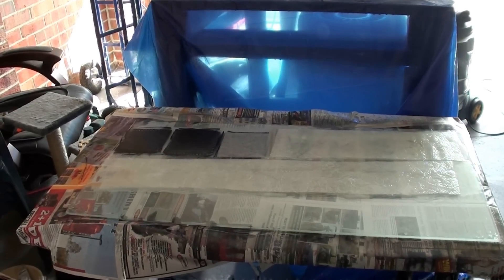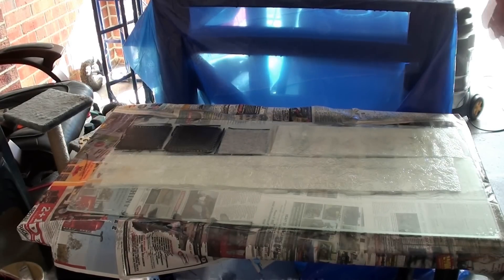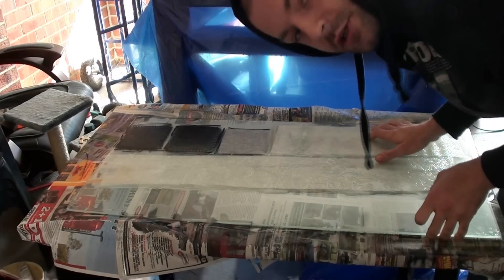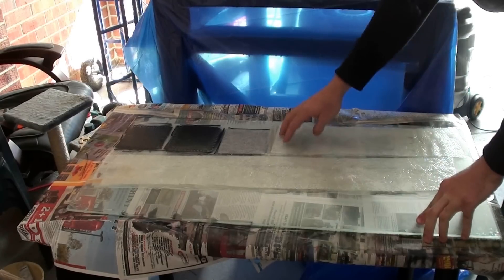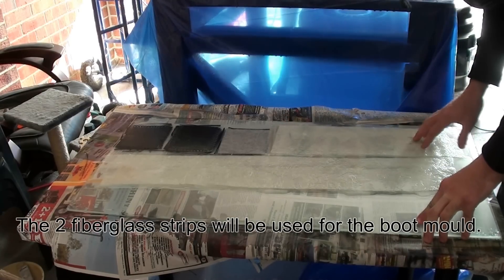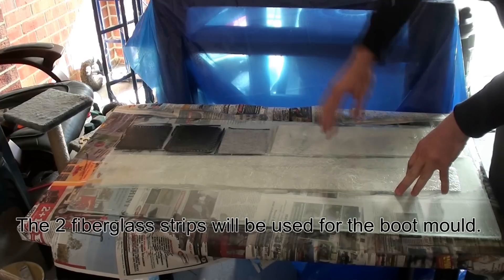It's been about 15 hours since I left this here. Let me show you — this is just one long strip of fiberglass, and this one is about half as long because that's all the space I had. This will go around the outside of the boot as a flange.